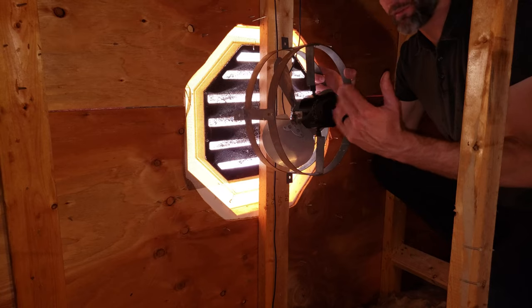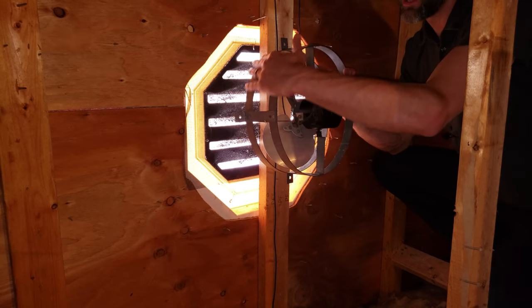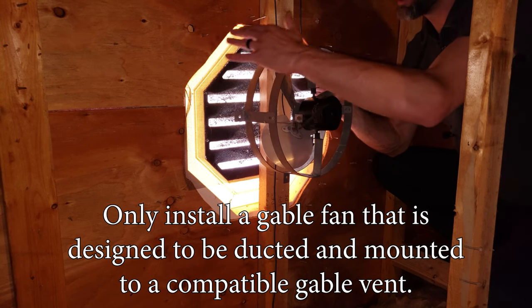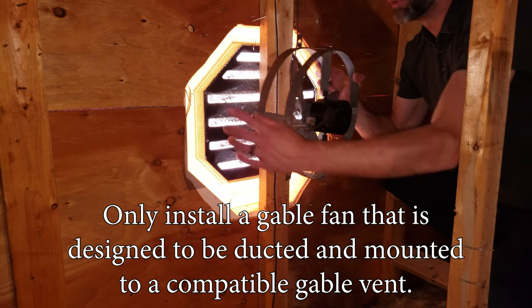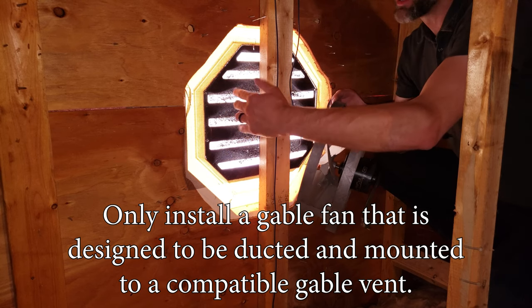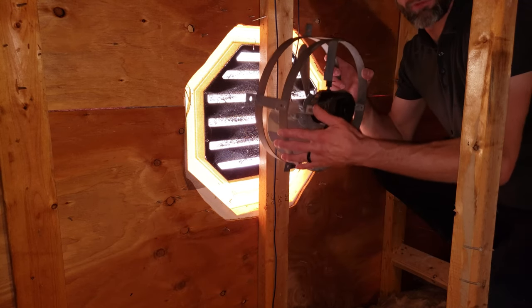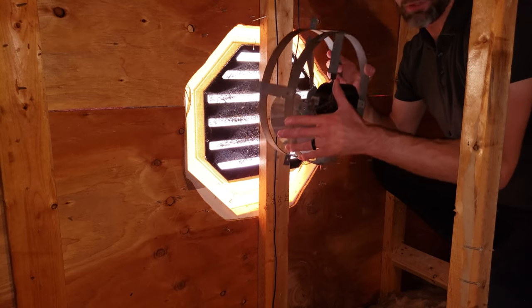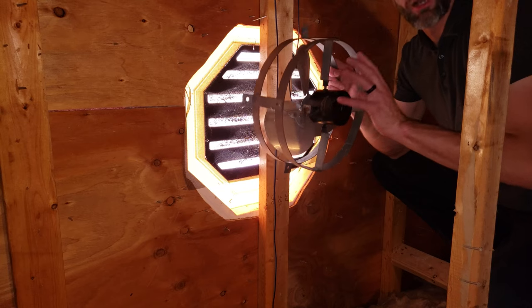If you have a gable-mounted fan like this, you want to make sure it's sealed here and sealed from here to the wall — basically ducted over to your gable vent. This type of gable vent isn't ideal anyway; it's not meant for a gable fan, so it'll block and restrict most of the airflow. You really want to be particular whenever installing a gable-mounted fan.